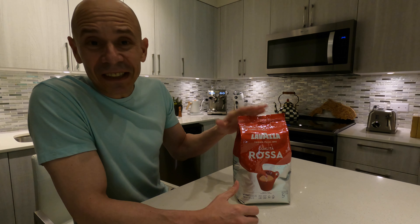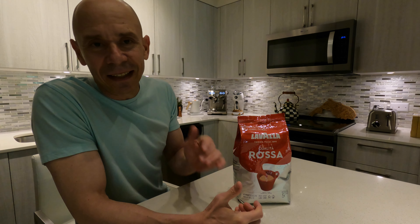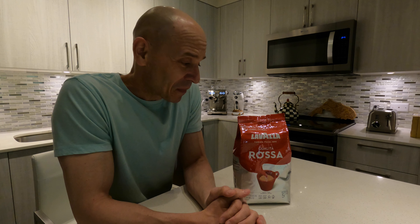This is just over two pounds, so it's a really big bag. I tried to find it at my local grocery store and they did have this brand, but they didn't have this particular one. So I went ahead and ordered it online and I got this two-pound bag — just over two pounds — but it was extremely reasonably priced. This was only like $20. So for two pounds of coffee, you can't beat that. Let's give it a try.